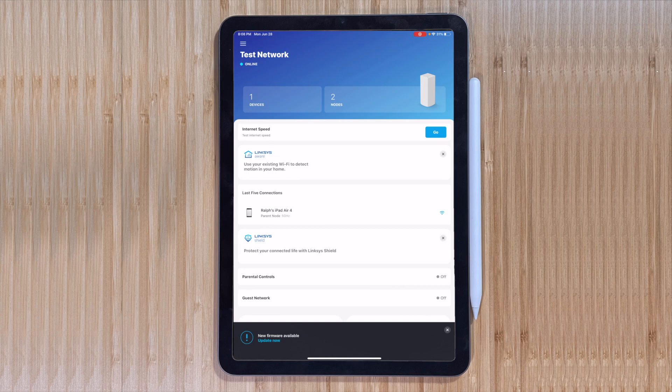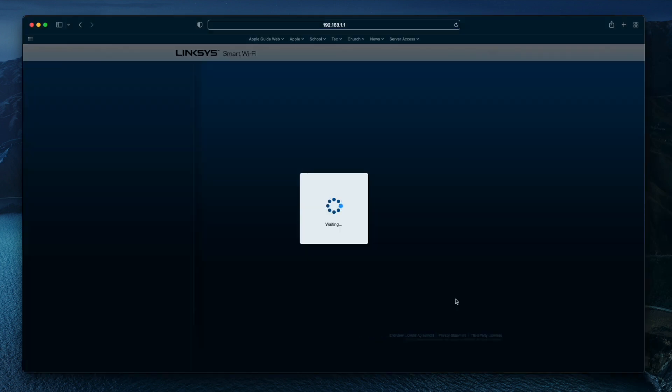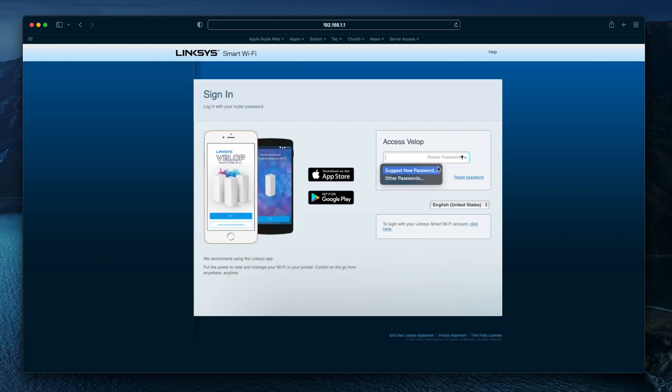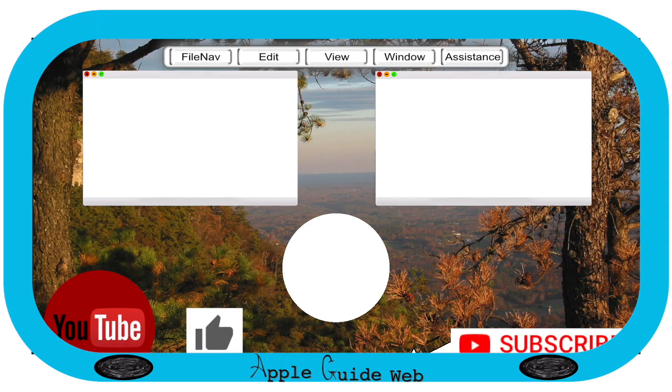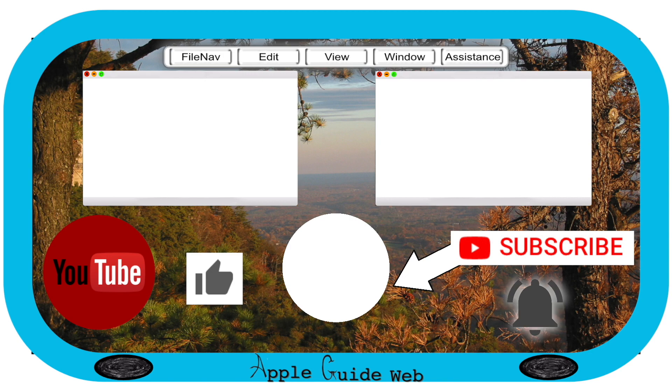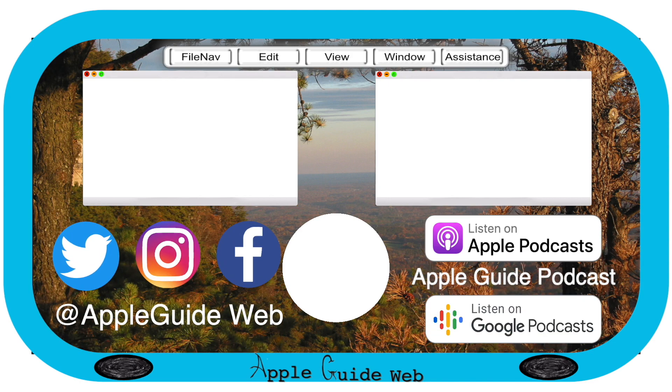That was a rundown of the Linksys app with their VELOP line of mesh routers. You can also manage your VELOP network from your browser by logging into your router's IP, which is most likely 192.168.1.1. Once you pass the prompts to use the mobile app, you can create a router password to access your network's online configuration. It may not be as polished, but it will get the job done.